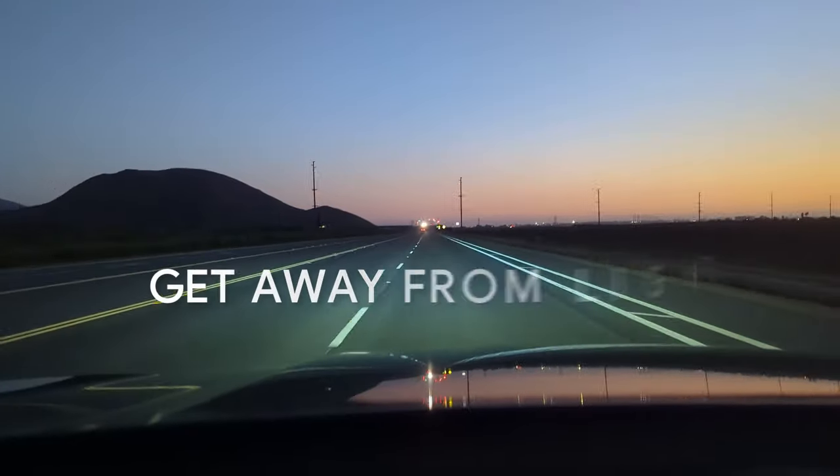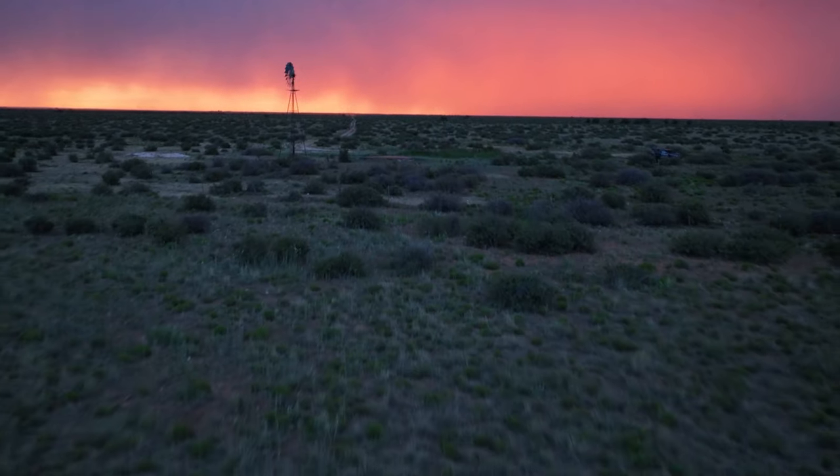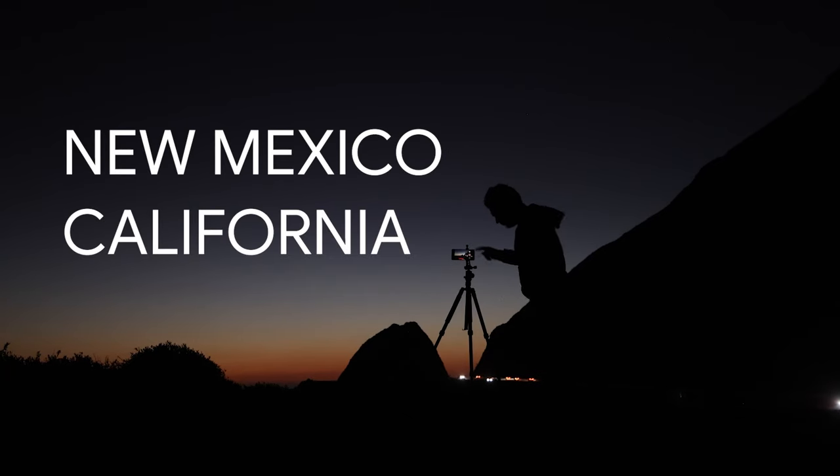In order to truly see the Pixel's capabilities, you have to go to a dark place — that's the first tip. Get out of the city, get away from lights, and go somewhere where you can actually see the stars. For that, I recently traveled to dark sky locations in New Mexico and California to capture images of the Milky Way and night sky.